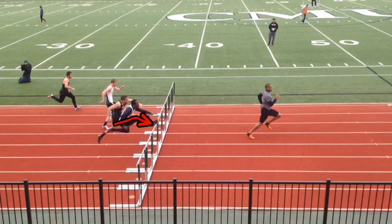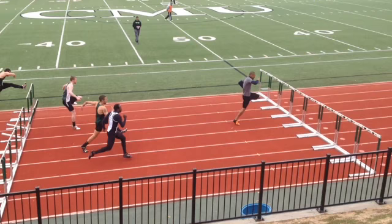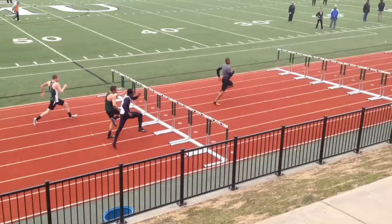Pretty good bend on the lead leg side, which is great. And then as we come off the hurdle, not too much of a reach, which is a great thing. But we're still reaching just a little bit as we go into the hurdle.